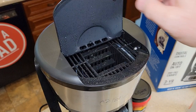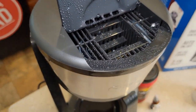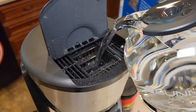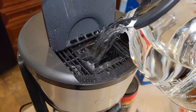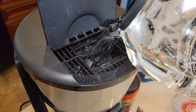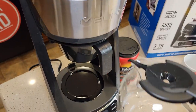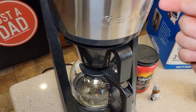Up here there's a little hinge lid with steps to show how much water you've added. We've got ten cups, which is the max. Fill your carafe up to the ten cup mark and simply pour it in. This top chamber is where the water stays until it gets heated up. It doesn't start brewing until you press the brew button, so don't worry about rushing.